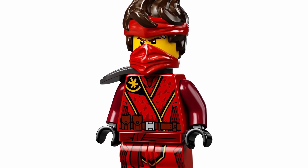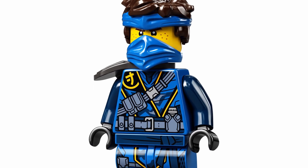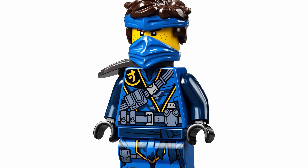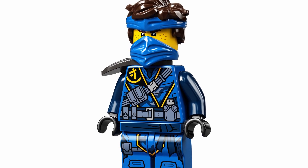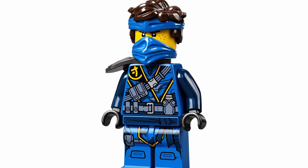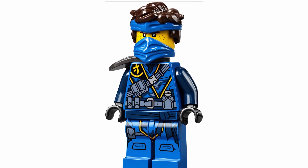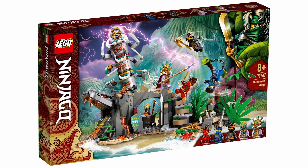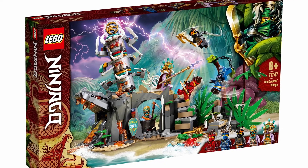Then the last ninja included in this set is Jay. I really like his hairpiece and how they integrated the headband into it — I was worried about how they'd do that since Jay has quite a bit of hair. I think it works very well, and his outfit looks great. These are just such fantastic designs overall. I know it sounds repetitive, but just look at them — they look amazing. I love the look of this set, it's definitely one of my favorites with an overall amazing design.